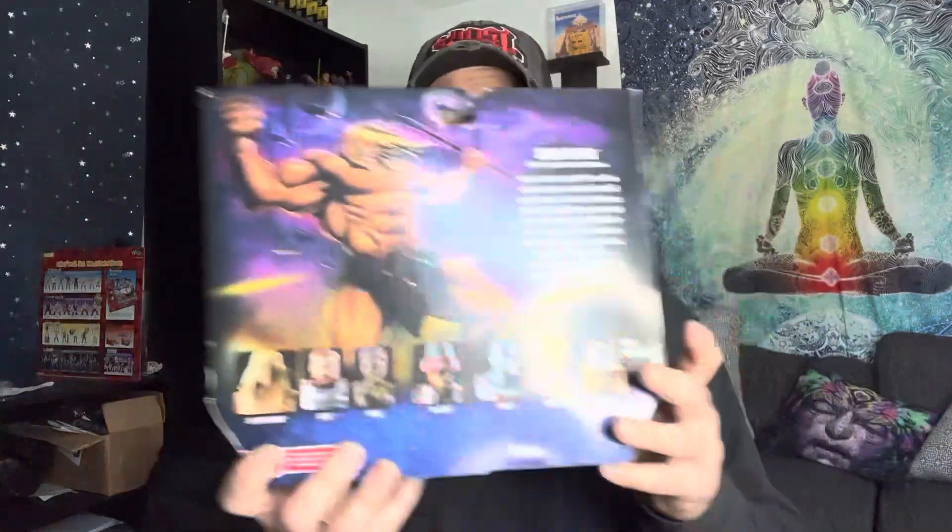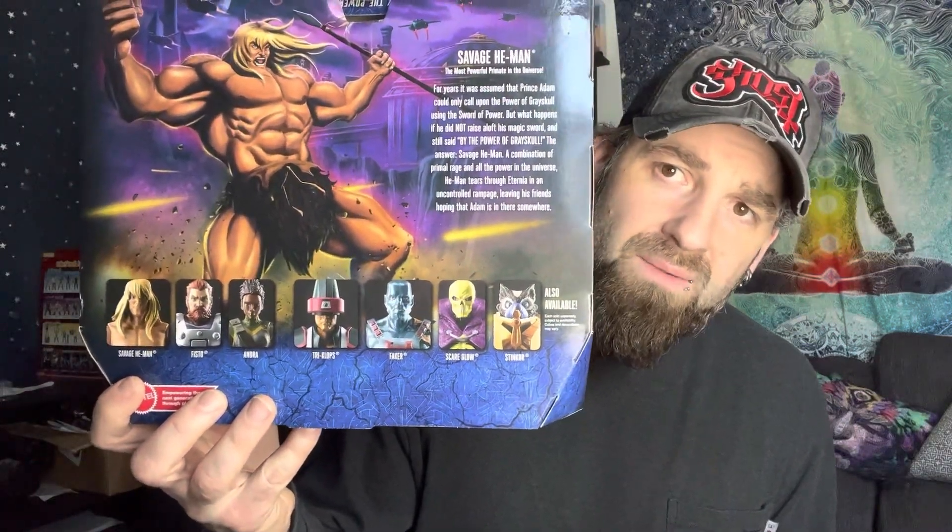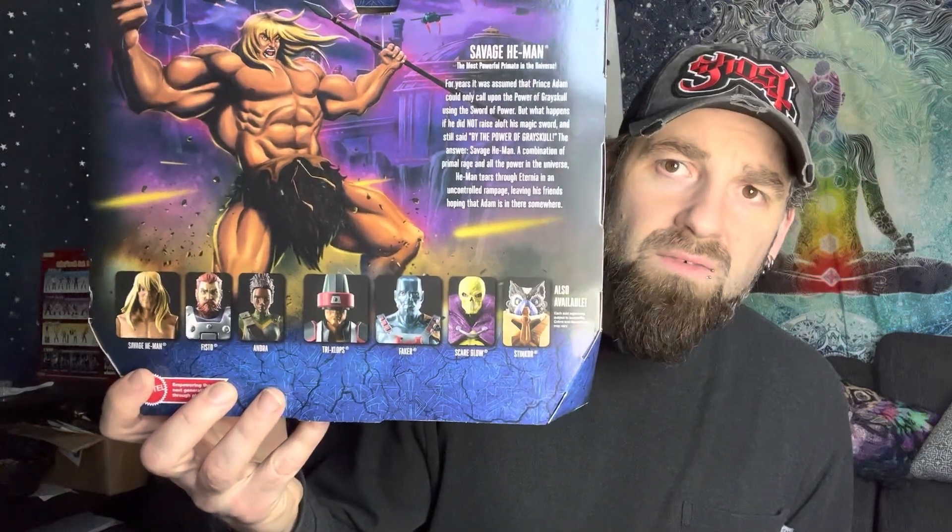We've got the other figures from the series on here as well. We got most of these guys — I think we're missing Andra and Fisto off of here.